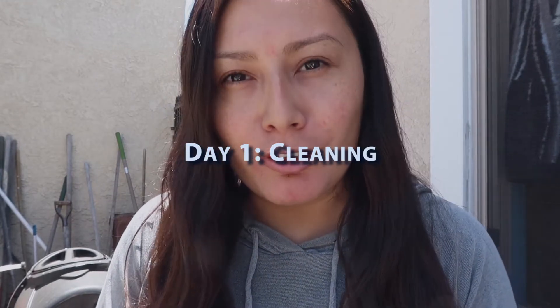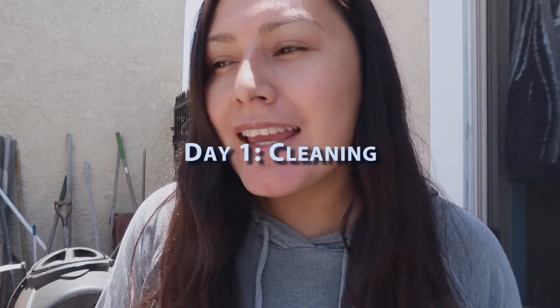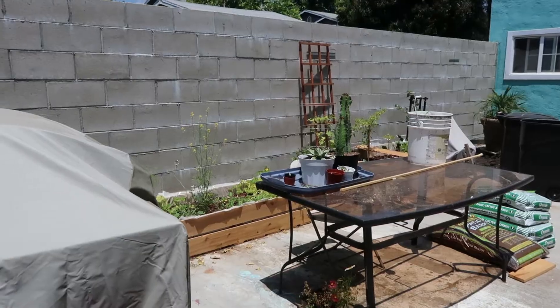Today is day one of the patio makeover. We're going to start with cleaning, decluttering, organizing, and just throwing out things. We already started a couple weeks ago — we got rid of some chairs, and if you watch my vlogs, you know we started a vegetable garden. We added some beds and we're going to add more. Things that don't belong here need to get out, and I'm going to hose down the floor, clean things, and organize.